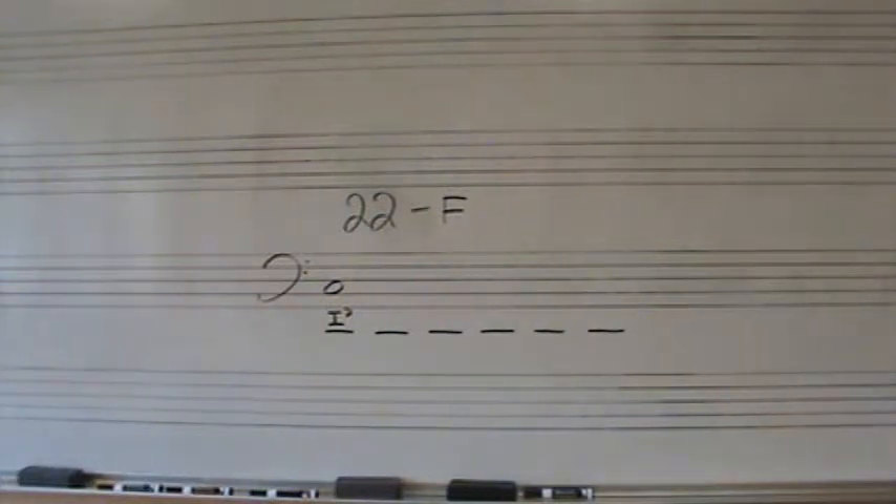I'm giving you the first one for free with Do in the bass and 1-7 in space. I'll play it through two times. Here we go. Ready?